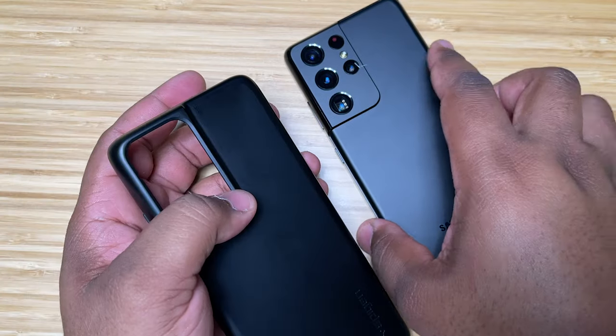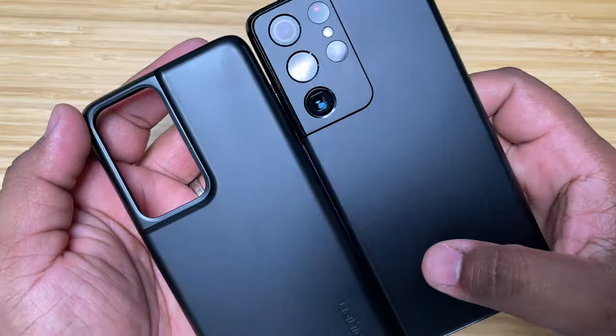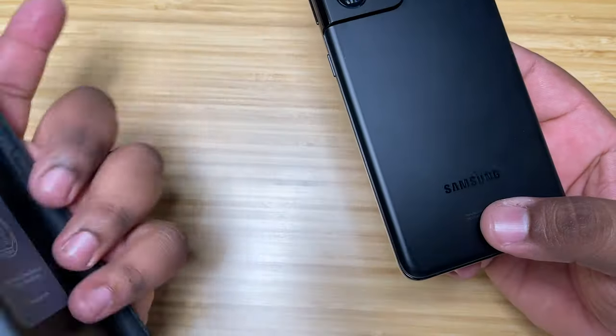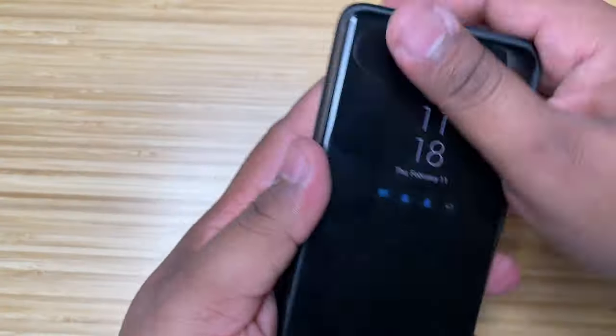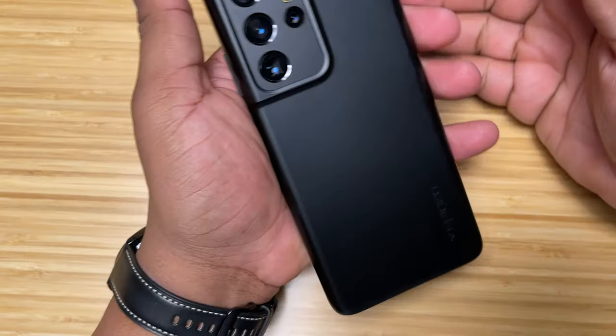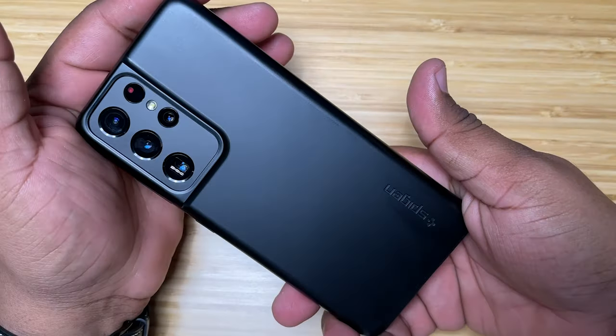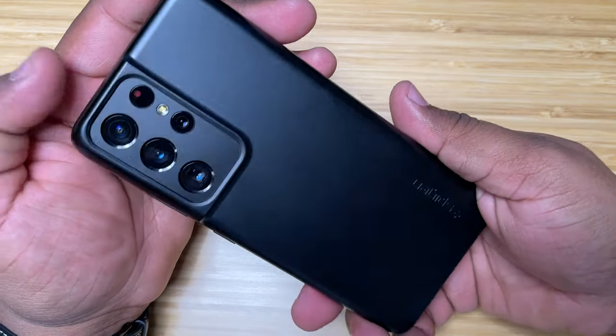As I said, you can see it's a nice thin fit matte finish case, really smooth on the back — almost a complete matchup with the phone. It looks almost exactly like the back of the phone. Let me wipe this down real quick because it's got a lot of oil and fingerprints on it. That's what happens with matte black — you are going to get fingerprints on it, but this is what it's going to look like.